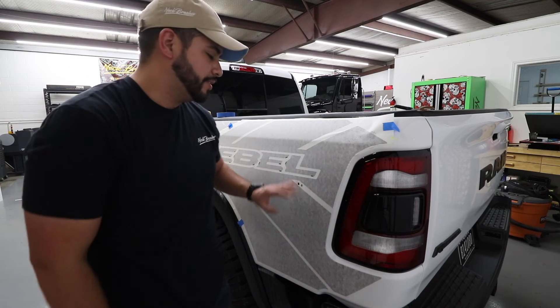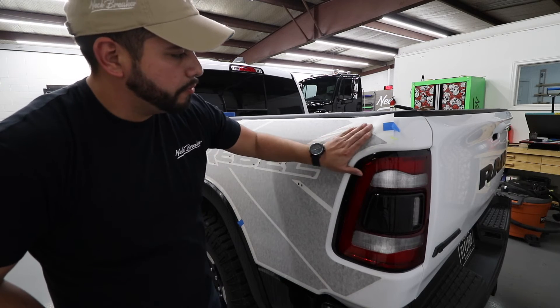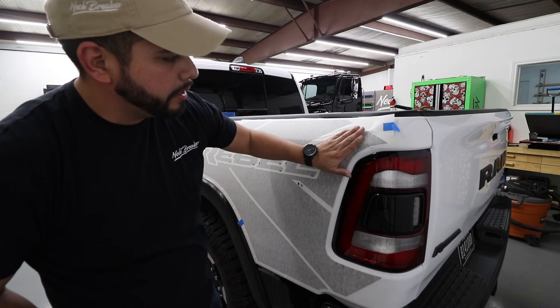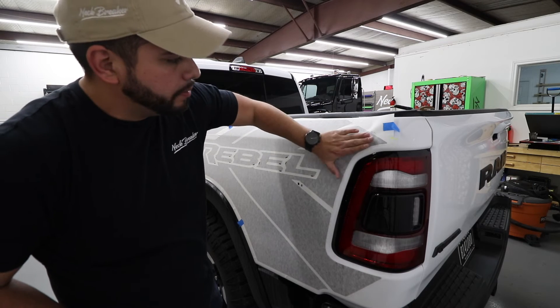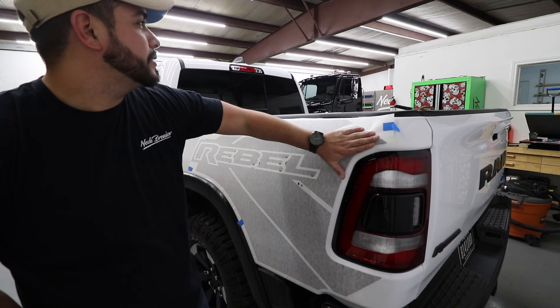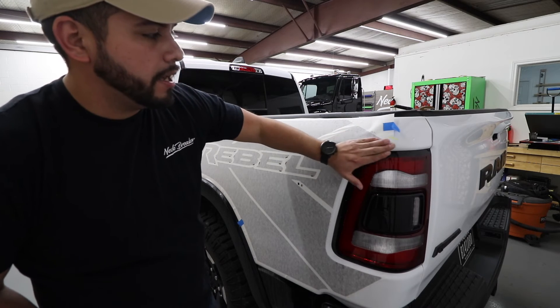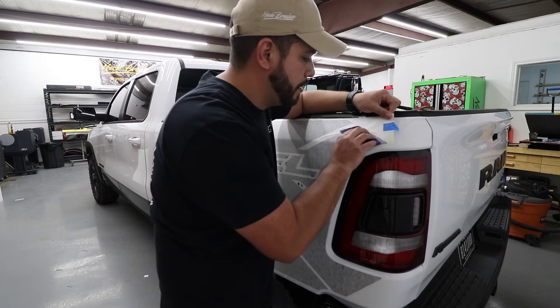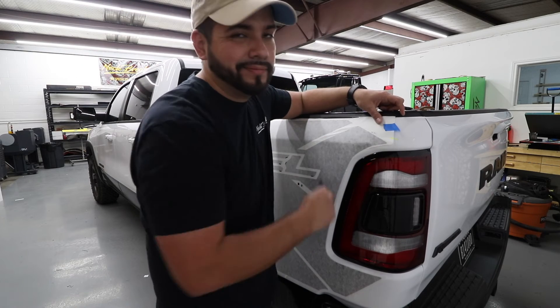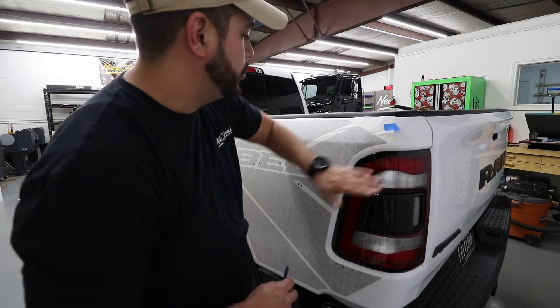That's pretty much it — it's on there now. We need to remove the cap liner. Let it dry just a little bit before you try to remove the cap; don't get anxious and rip it off all at once. It's about 72 degrees in here, so this will probably stick relatively well. I'm going to let it sit for about 10 to 15 minutes and then come back and remove it.